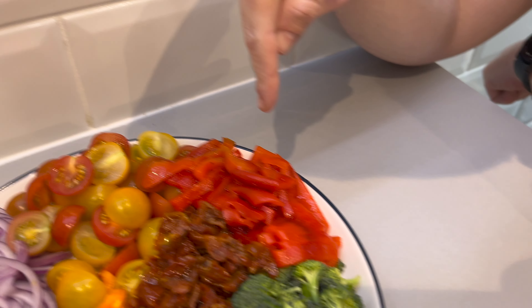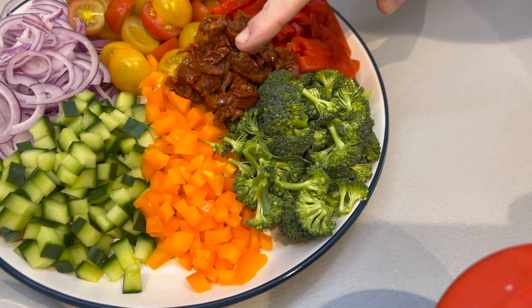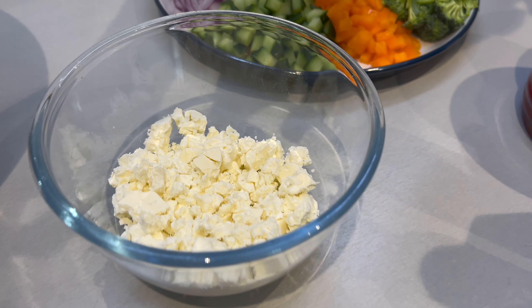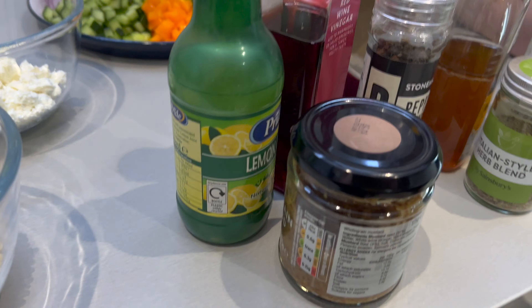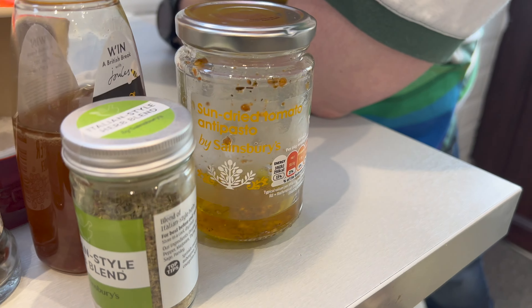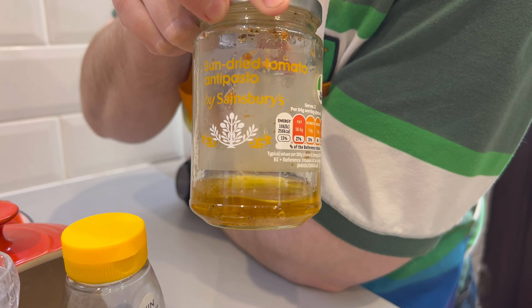Here's what you need for the salad: mixed cherry tomatoes, red peppers from a jar, sun-dried tomatoes, broccoli, a pepper — we've used orange pepper, use whatever you like — cucumber, red onions, and then you'll also need some feta cheese crumbled up, some couscous — we've got the giant kind. And then for your vinaigrette you will need lemon juice, whole grain mustard, red wine vinegar, pepper, honey, salt, mixed herbs, and some oil. We're using the oil from the sun-dried tomatoes and it's very nice — we recommend you do too.